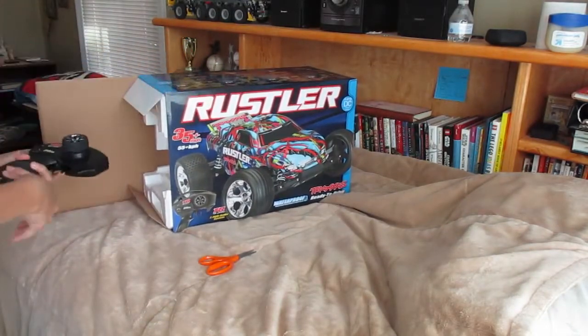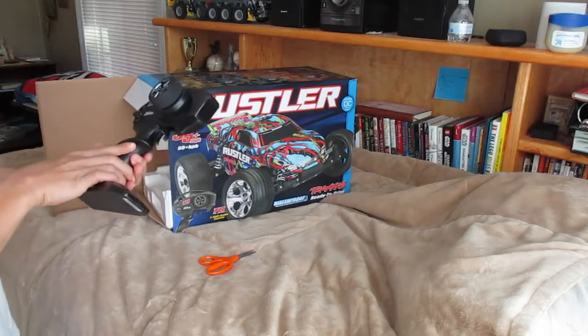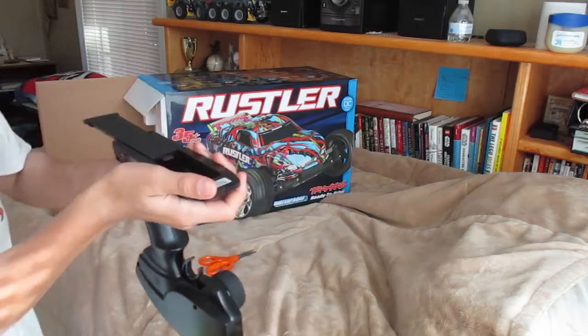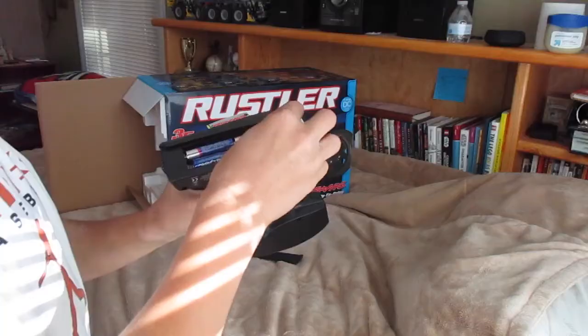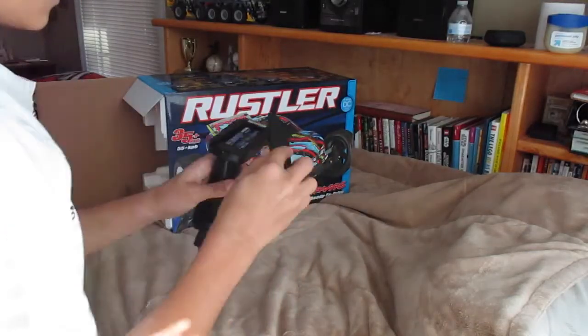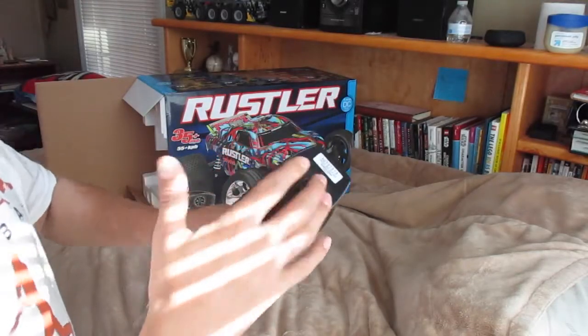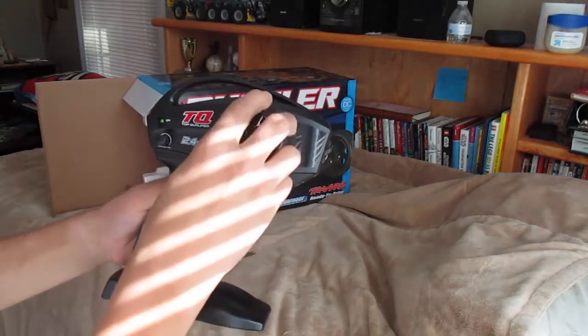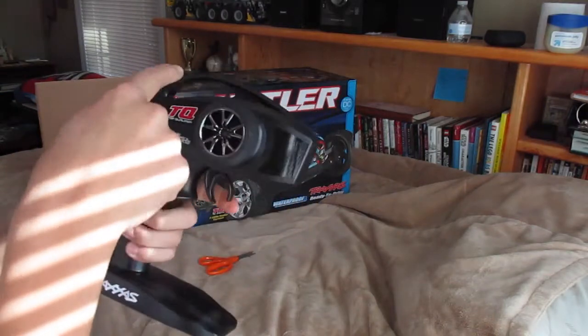Okay, so I opened it on this end. First thing you see is your transmitter. All you have to do is grab four batteries — I'm going to do that real quick — and you're ready. You don't need to unscrew anything. Turn the transmitter on, green light sets it on.